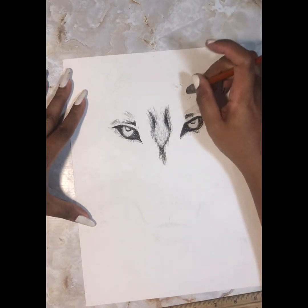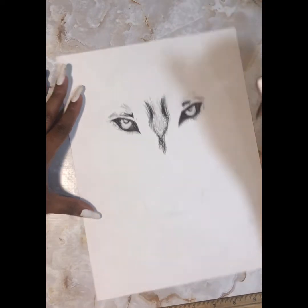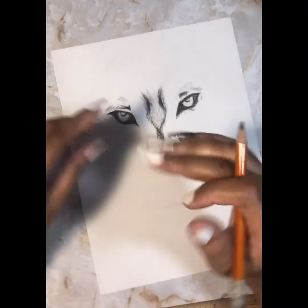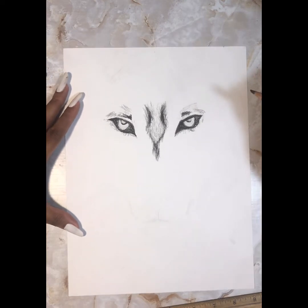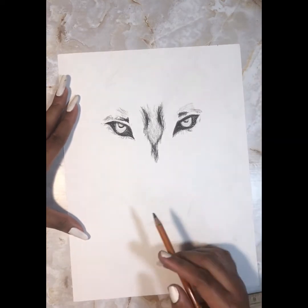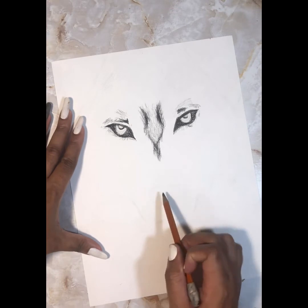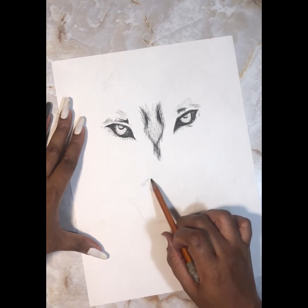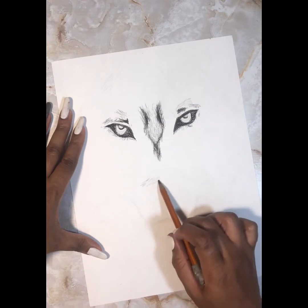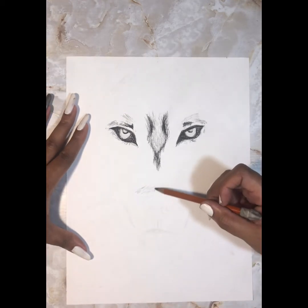Here I'm just getting rid of all the straight marks because sometimes the straight marks do throw you off. You'll know when to erase and when not to. I'm pretty much just going in and finding all the darker areas on the wolf so I can go in with this charcoal pencil and darken them in.